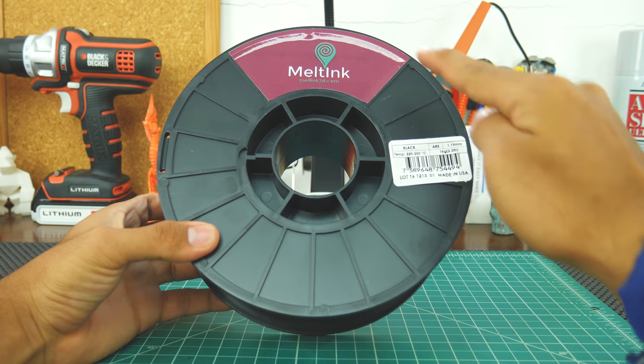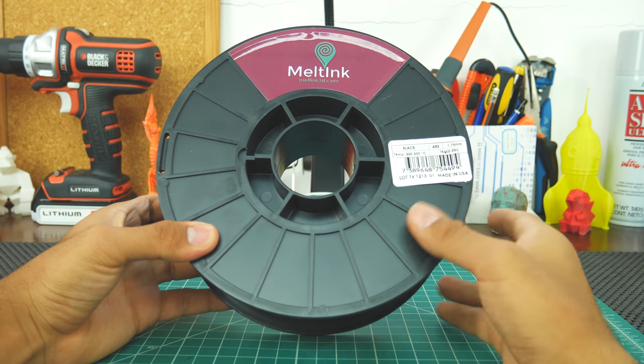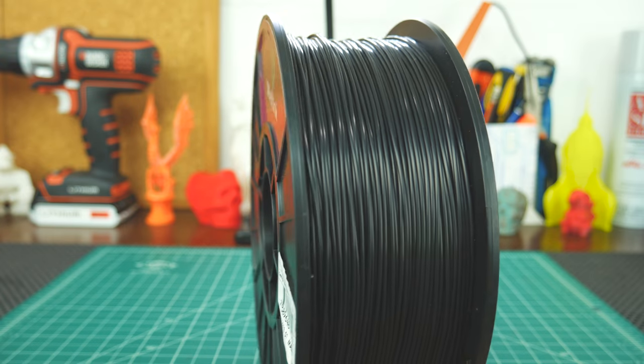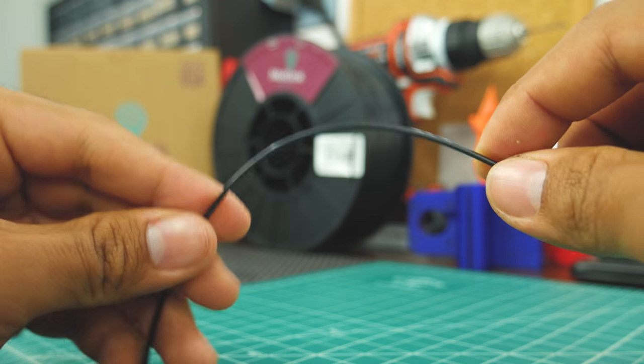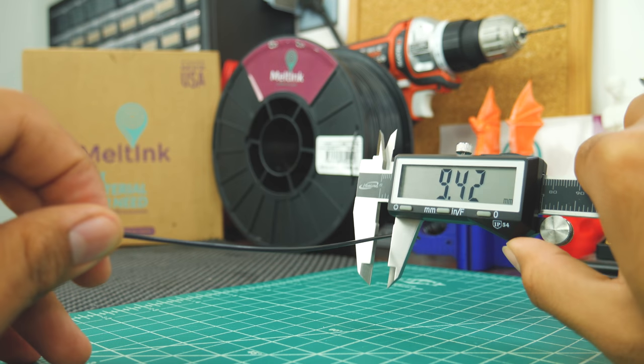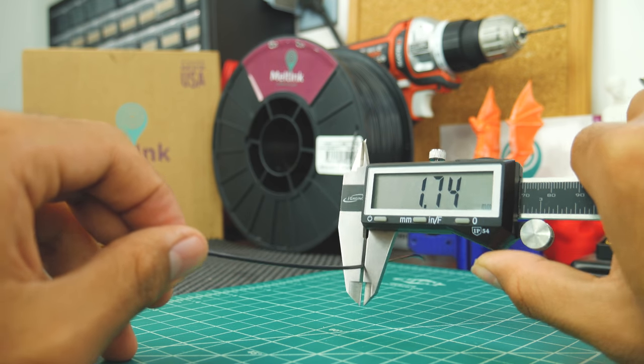The spool also has a sticker with the same info as the box. The winding is good, so don't expect any nasty jams. The filament itself is very smooth and handles flexing pretty well. The diameter is also very consistent, so you'll get silky smooth finishes.